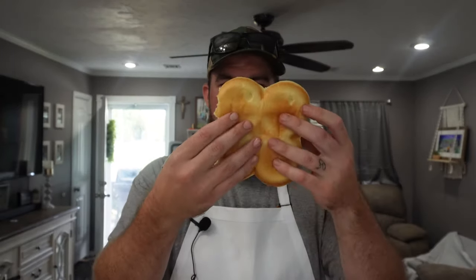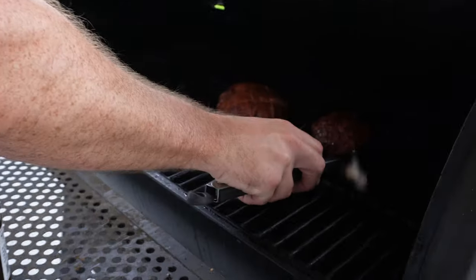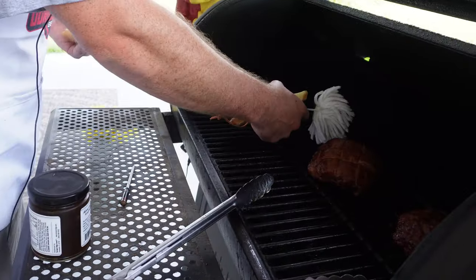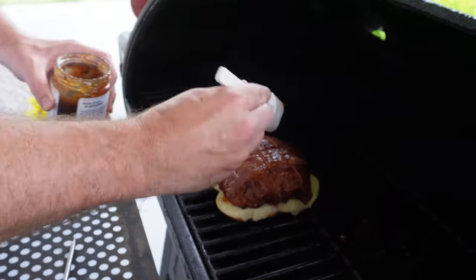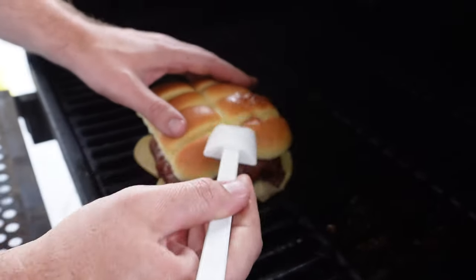For the third burger — that's the bacon wrapped one with the sweet seasoning — I'm going with some sweet Hawaiian buns and an apple maple bacon jam. We're going to use four of those rolls as a single bun for that big thing. I'm going to use this spatula and paint on some of that jam, take the top bun and give it a nice coating.